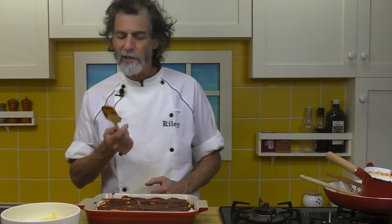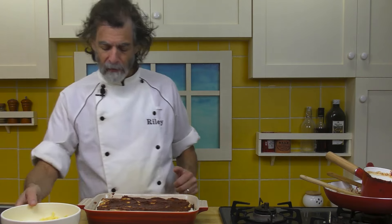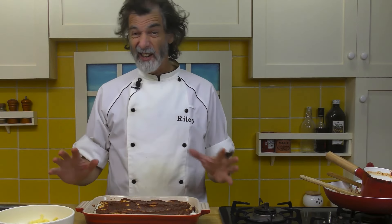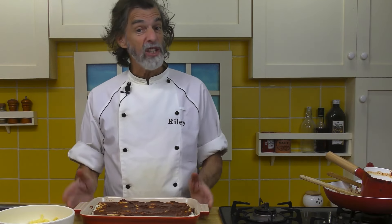That looks pretty good — let's have a little taste of that. Mm, very nice. One of the nice things about this: if somebody in your family doesn't like overly spicy, this is not spicy. Just a little bit of chili powder in there — it gives it taste more than anything. So it's just perfect.